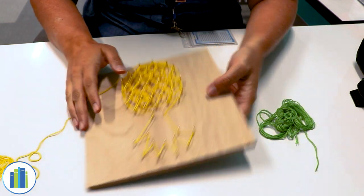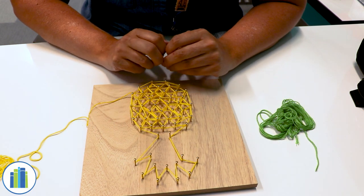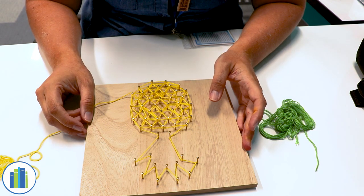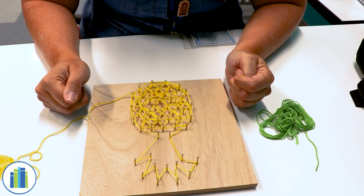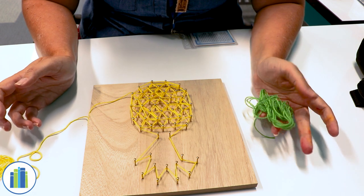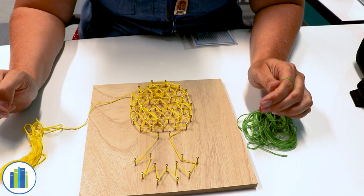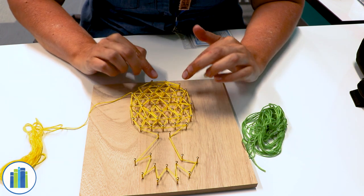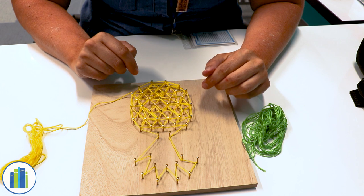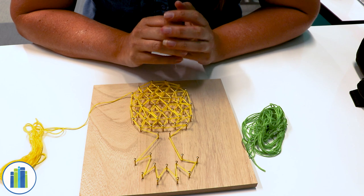It doesn't matter what color string you start out with — that's entirely up to you. This is a craft where you make up your own rules. Honestly, you can weave it any way you like. You can choose any colors that you want to start with; you can even combine the colors if you wanted to. That's entirely up to you. It's very simple, and I think going around the border first is honestly the easiest way, just so that you can make out your design as you go along.